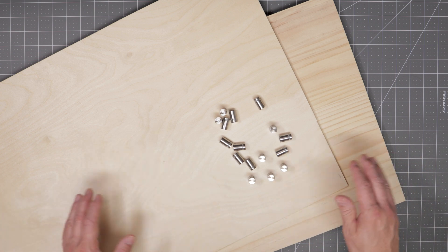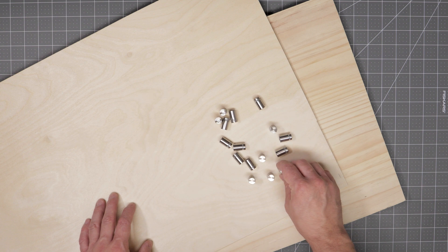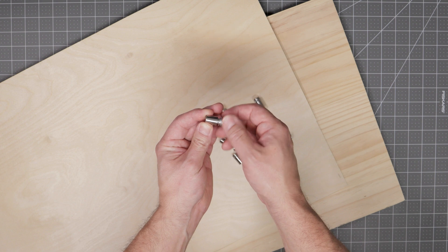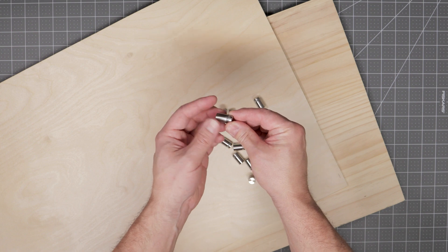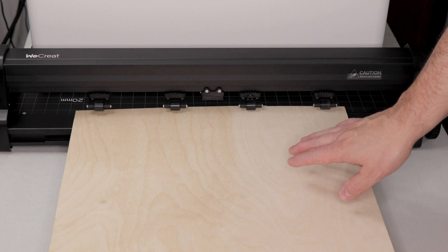For mounting the map onto the backer piece, I'll be using these standoffs. You may be able to find these at your local hardware store, but if you can't, I will have a link to them on my blog, which you can reach from the description below.